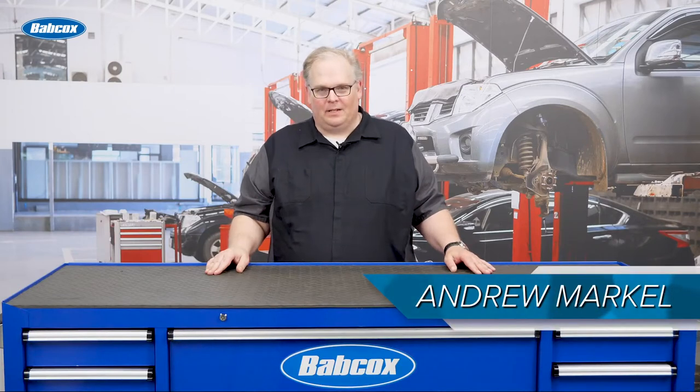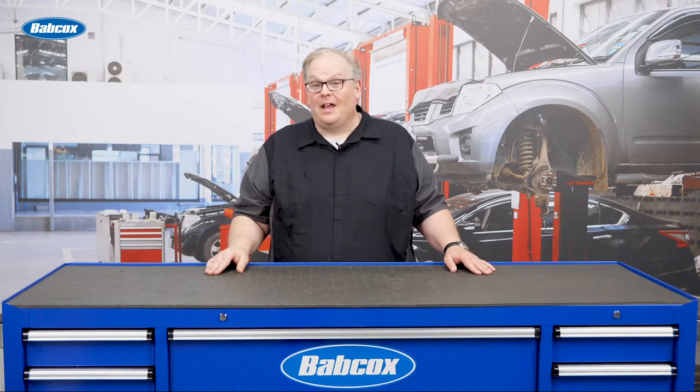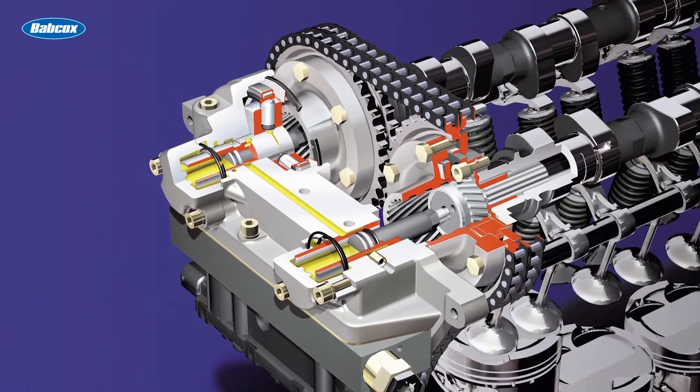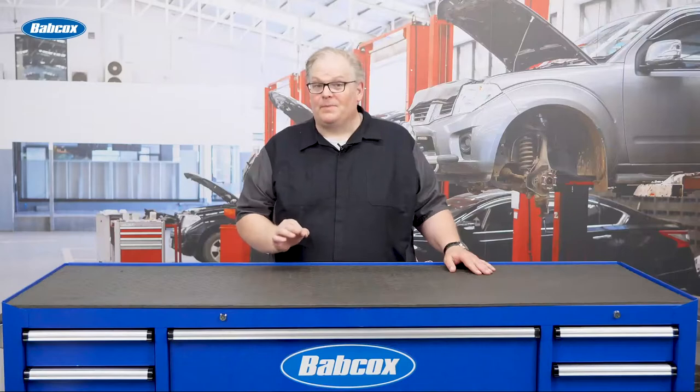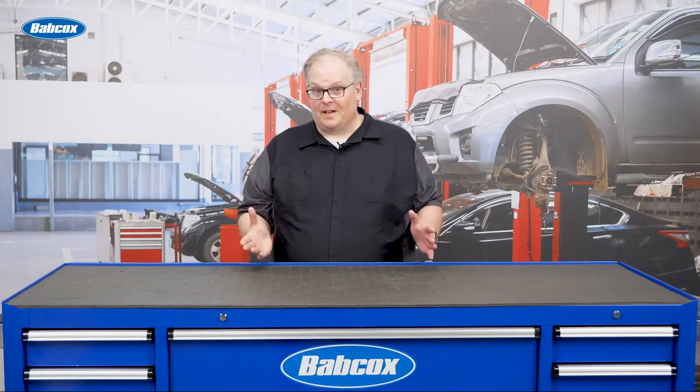It's 1993 and BMW has just introduced the new 325i and 525i. Underneath the hood is the Vanos system. This is an actuator only on the intake cam that can adjust the valve timing by up to 13 degrees. Pretty amazing technology for the time.